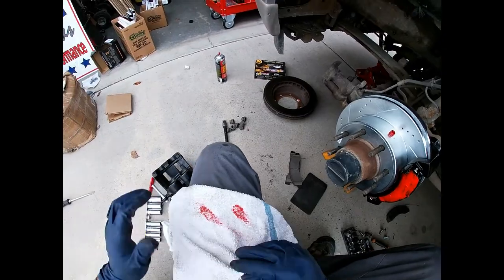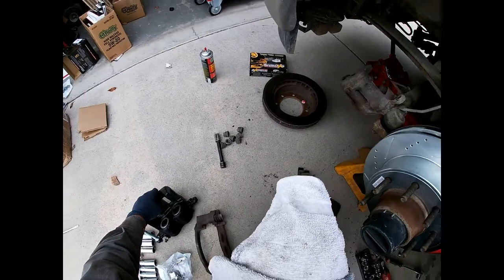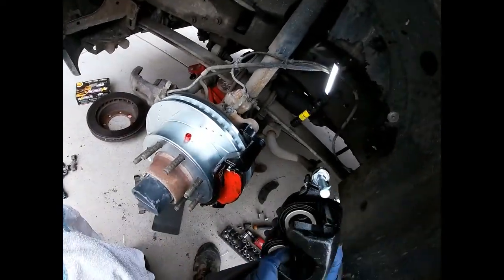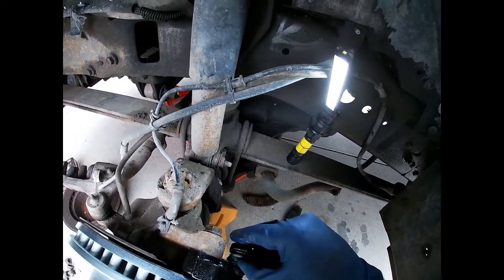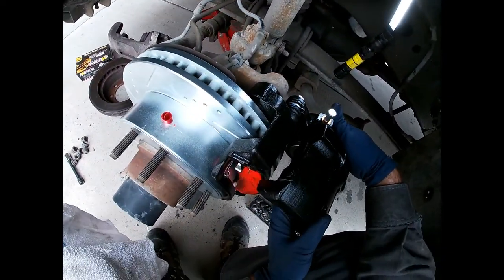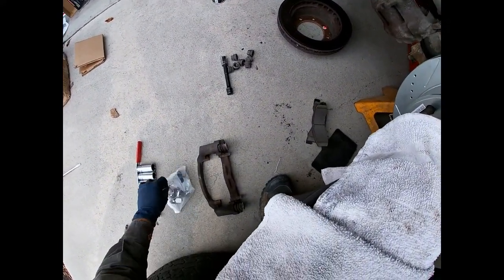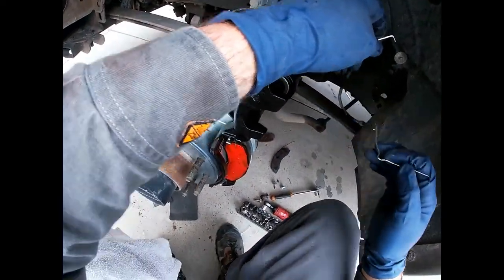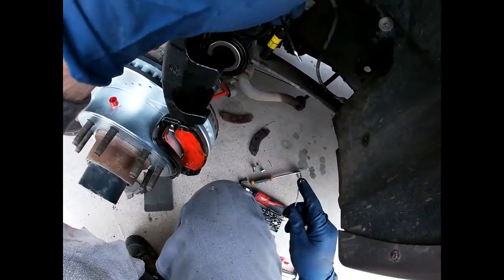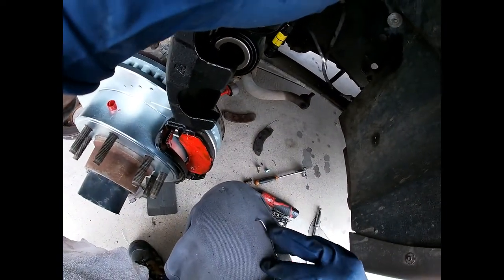Wipe your fingers off and turn this over so you don't get red crap all over the place. Put the caliper back on — you can see all the new slide lube in there, just kind of help it back. Now it's time for the little clips. These clips help the brake pads pull away from the rotor. When you're going to do this, it is going to try to push them away, so just be aware of that.